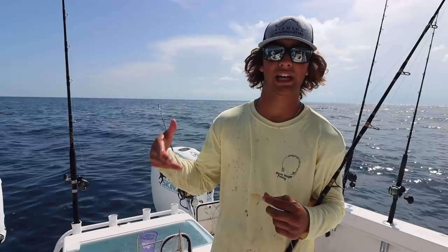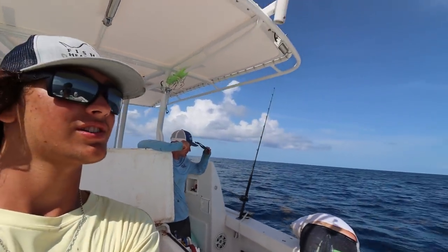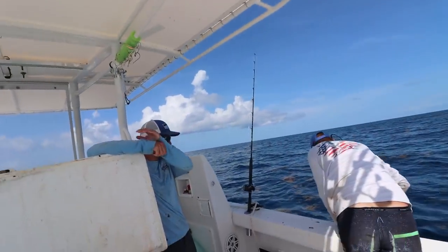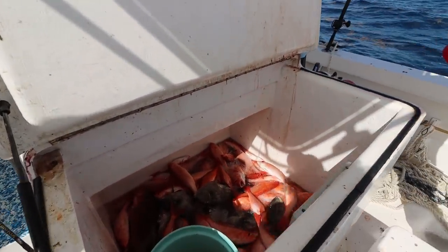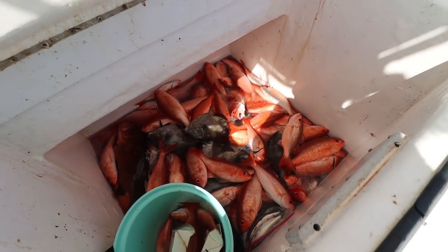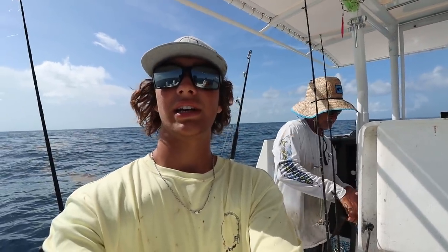We wait till the end of the drift because you want to catch as many fish in one drift as you can. That's why we do that. All we're doing right now is John slushing these fish — saltwater brineage. We got a couple of gag groupers down there that you'll see in a couple of videos.